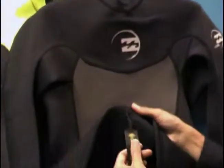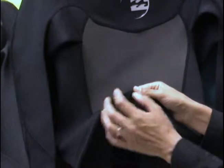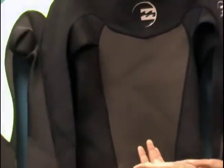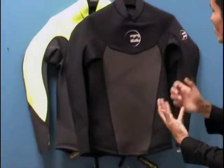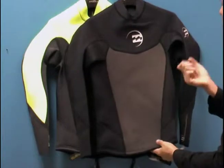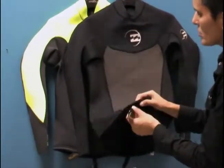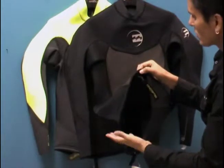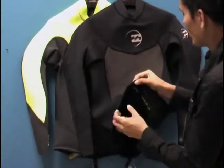The other thing I like is the board short connector that's added here so you can connect your board shorts. When you're wearing these types of jackets, they're great for UV protection and thermal warmth in the water. They're also great for protecting you from elements in the ocean like jellyfish, so using this board short connector is important so you don't have any skin exposed — you don't want to get stung.